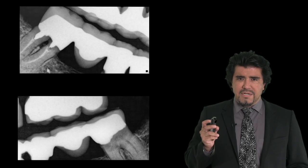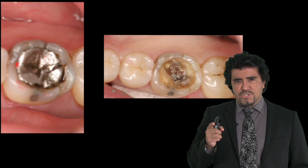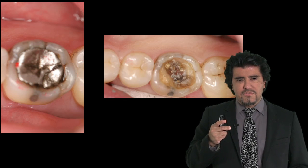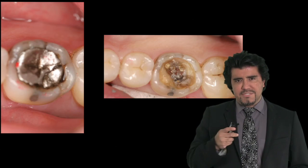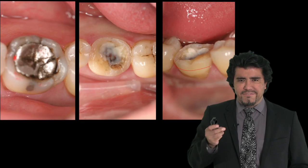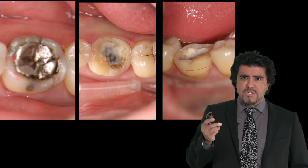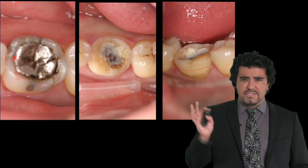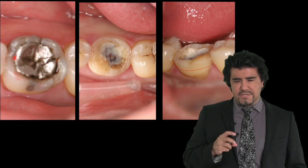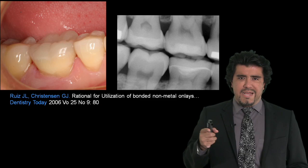That is why using minimally invasive supragingival dentistry — which is something I will talk to you about in this video — is the best for our patients. We don't have to grind those teeth. We can use new adhesive dentistry with no boxes, because boxes are a remnant of G.V. Black dentistry which no longer applies in modern adhesive dentistry, and we can give our patients excellent results without having to destroy their teeth.